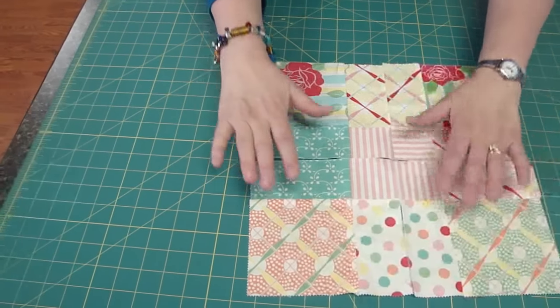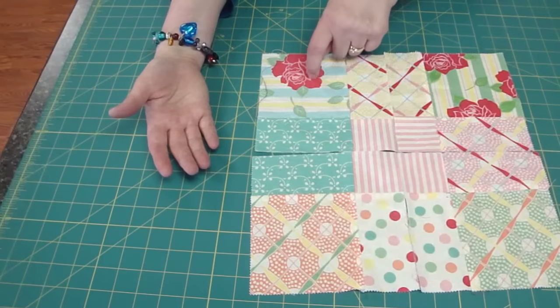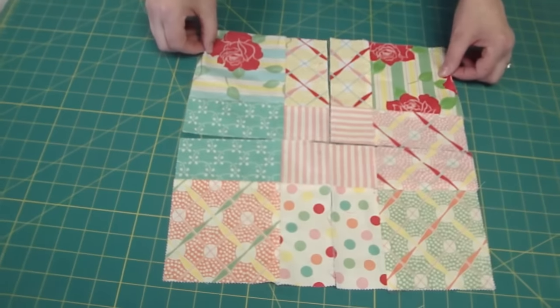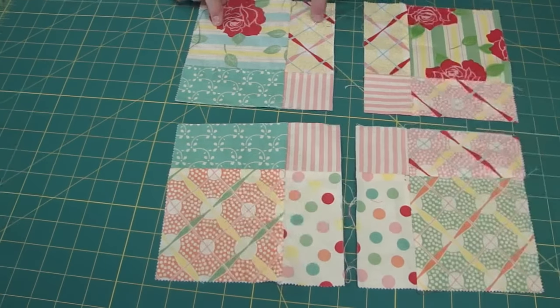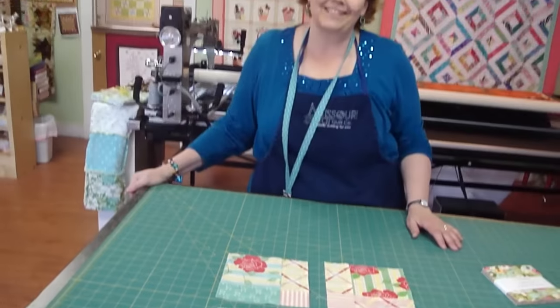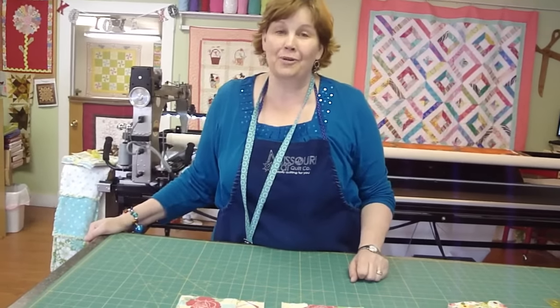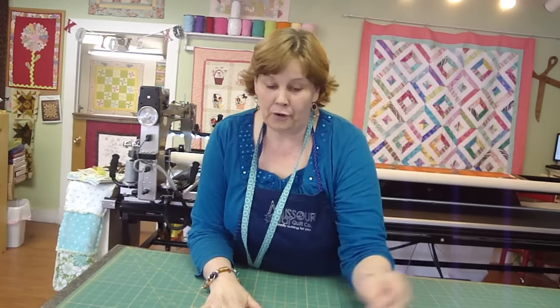Let me show you how we do that. Here is another ginormous nine patch. You'll see it has nine charms that we've sewn together and then we've cut it immediately in half. See what that gives you? It gives you these darling little squares that look like you've done a lot of work but you haven't really. That's what makes a quilt fun — it gives you a big wow without the work.